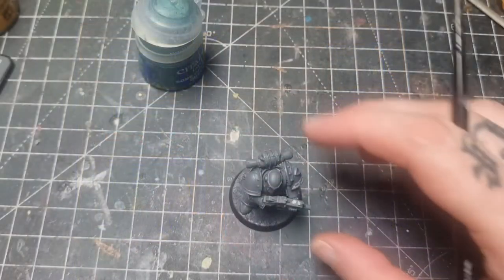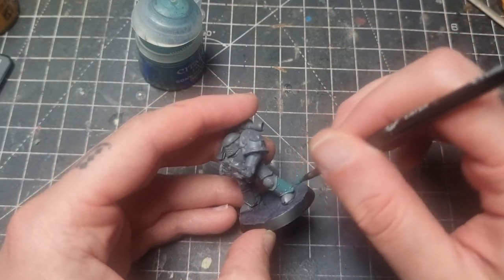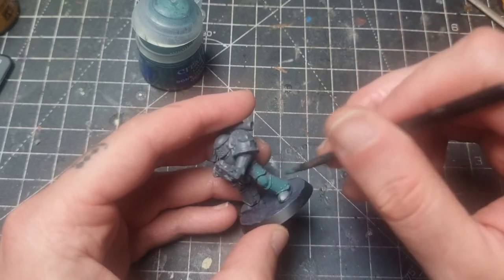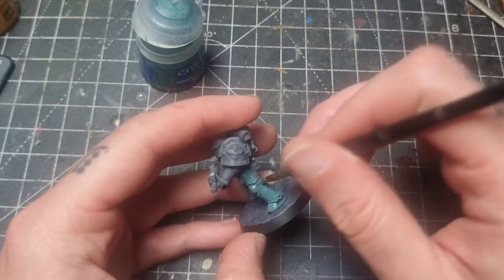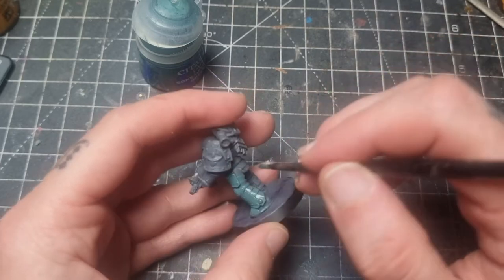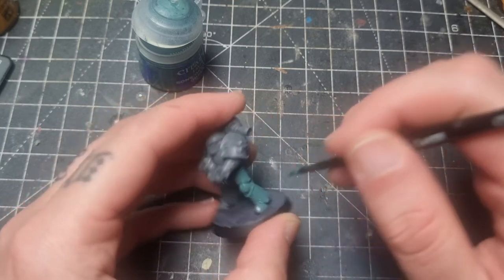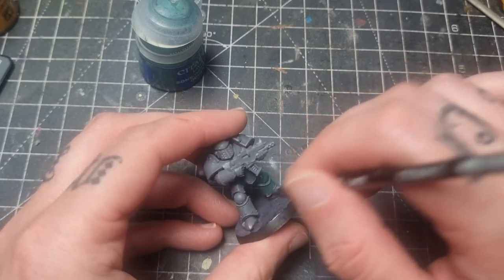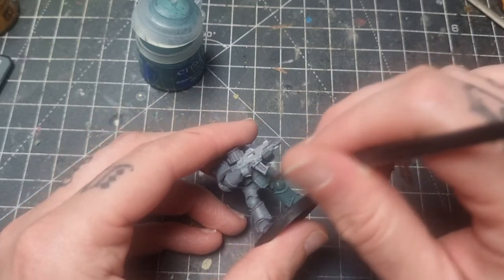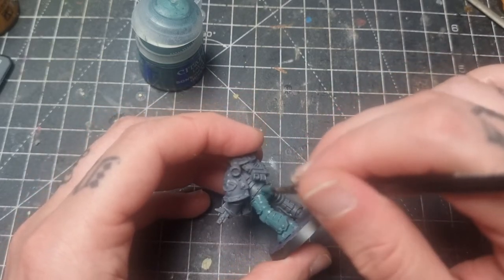Let's hit the desk and I'll show you how I paint my marine. Here I have the Sons of Horus miniature and he's been given a grey primer. Of course you can prime in any colour you wish, but if you go black you may need to use a base paint before this step. I'm using the Sons of Horus Green, which is what the scheme revolves around. It goes on really well and on the light grey, a couple of coats is more than enough for a nice smooth finish.